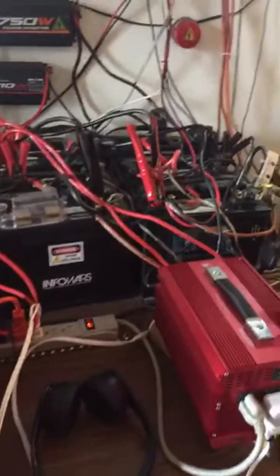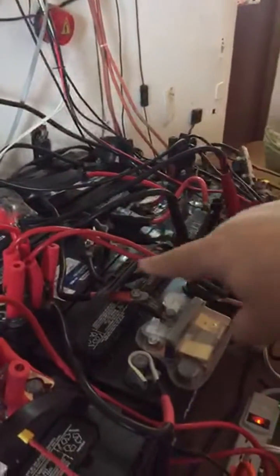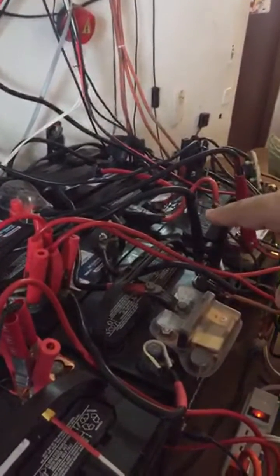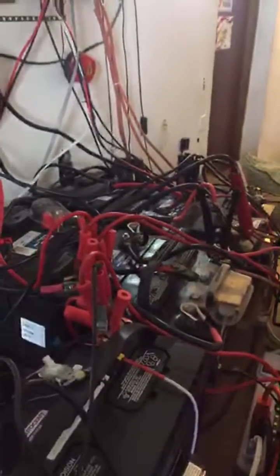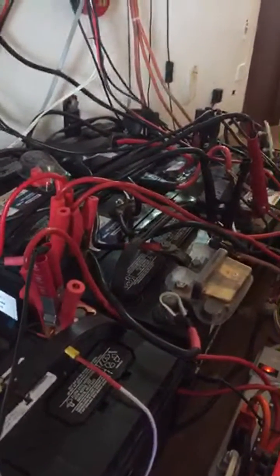An inverter generator would be better, but when you have these cheaper mechanical ones you've got to learn how to work with what you have — they do the job. My battery bank is a 516 amp-hour bank, and with that little generator, in three hours it is totally full.